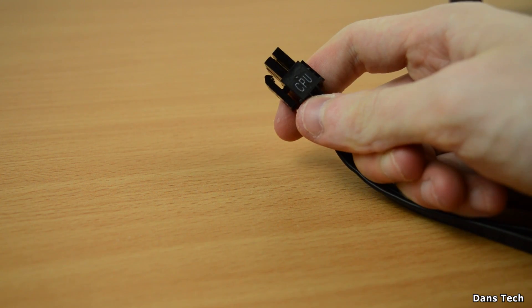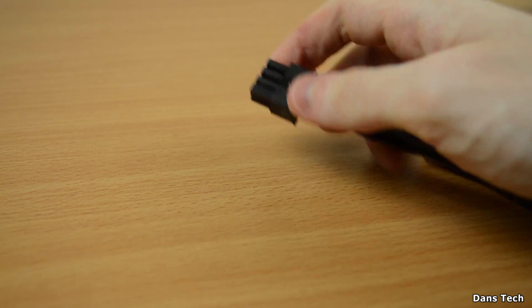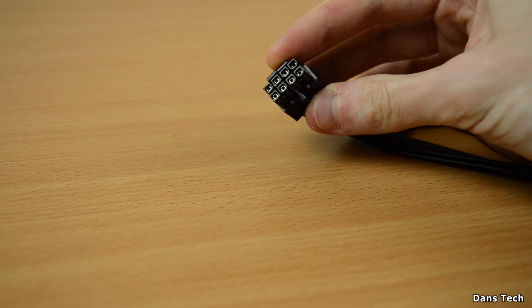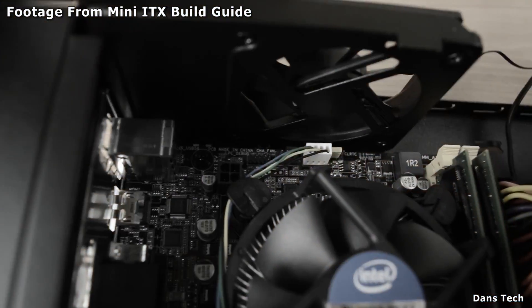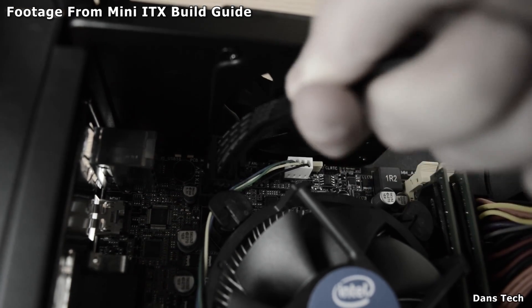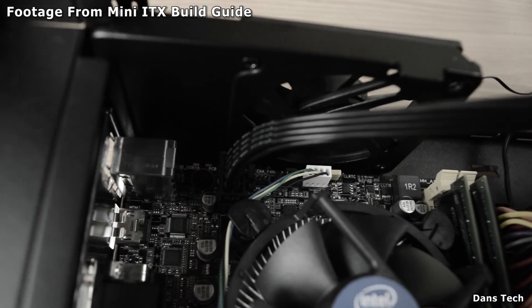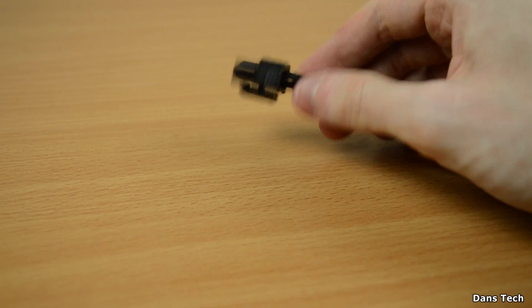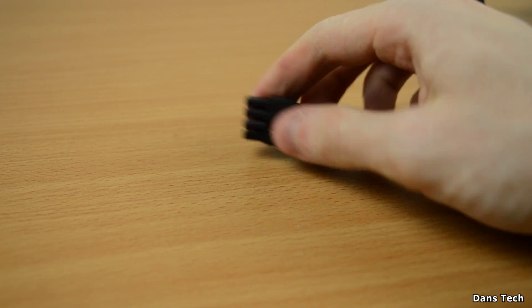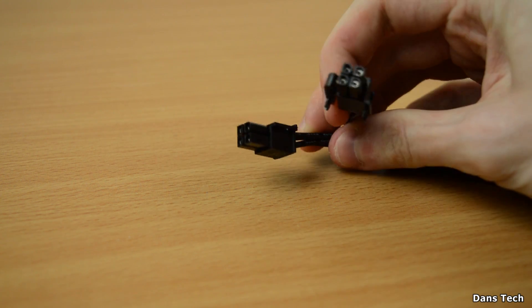Next up we have the 8-pin CPU connector — as the name suggests, it powers the CPU. Typically when you plug this in it'll be at the top left of the motherboard, and this is usually the cable you'll be routing all the way from the top of the case down to the power supply. The cable is usually pretty long because of that. This cable delivers power to the CPU and the connector is typically right next to it at the top left of the motherboard.